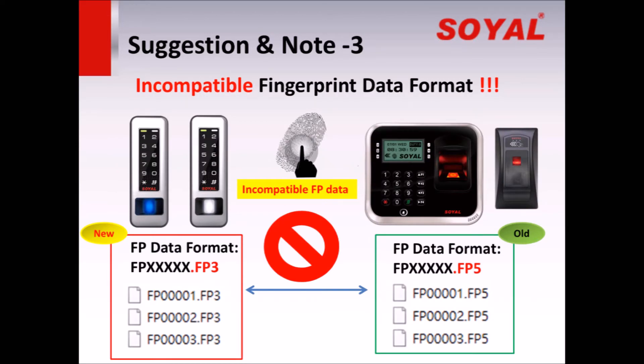Suggestion and Note 3: Incompatible Fingerprint Data Format. Since the fingerprint module is different between the new and old controller, their fingerprint data is incompatible. The new data format is FP3 and the old file format is FP5. Fingerprint data registered via the old controller cannot be used for the new controller.